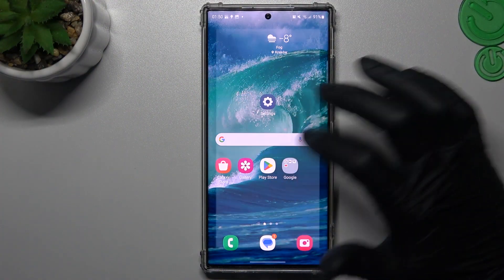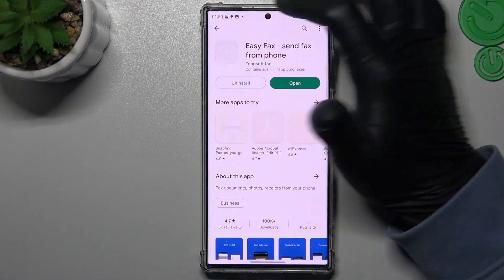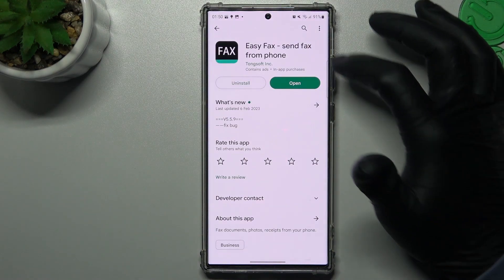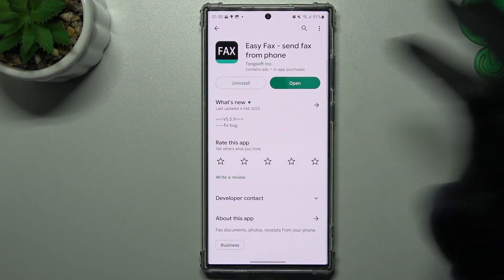We have to start by opening the Play Store and downloading a fax app. You will find a lot of them in the Google Play Store. I chose this one, so open it now.